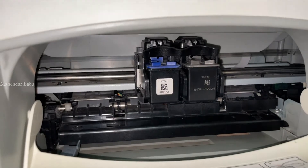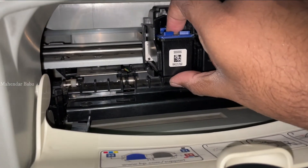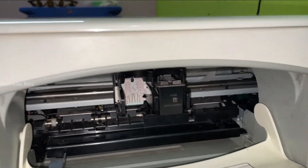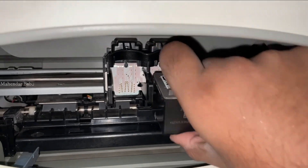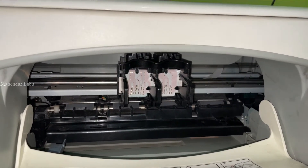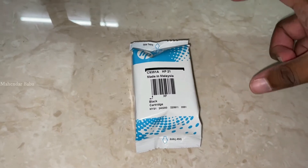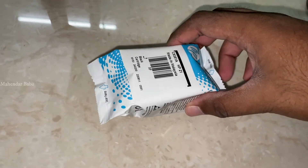So you will see it again. Let's put the plastic cover. We are going to make the product cover. There is a product cover on the top.